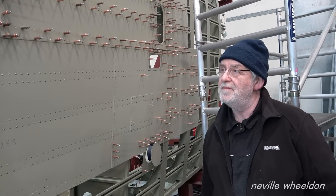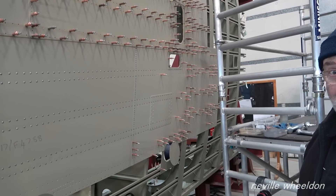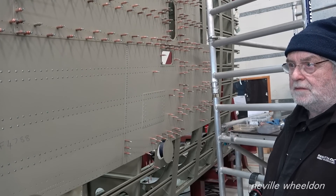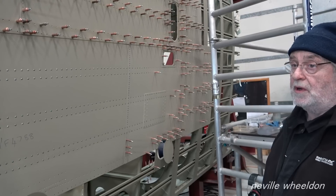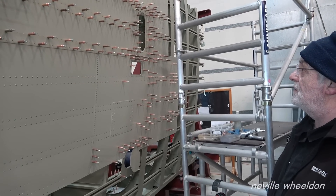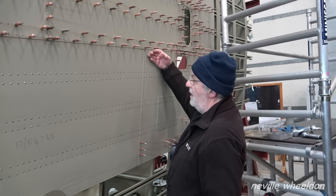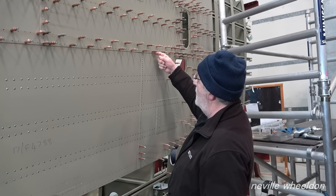They've run out of rivets - they've put 750 dash-fours in in about a day. They've got 2,000 more coming but they haven't arrived yet. You can't jump ahead to the next bit and leave a section, because you've got to chase it out as you go - the material stretches and you clear those and then carry on. Otherwise you'll end up with a big pucker.